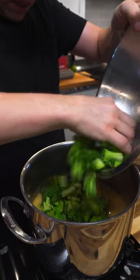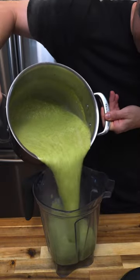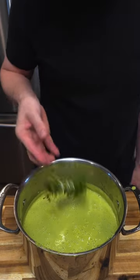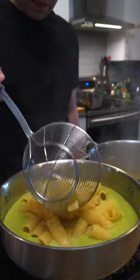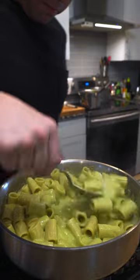Then add the broccoli to your cheesy velouté and blend that together. If you want it really smooth, use a blender. Then just season that to taste and let it chill for a bit while you get your pasta ready. Add your pasta to that and you're pretty much good to go.